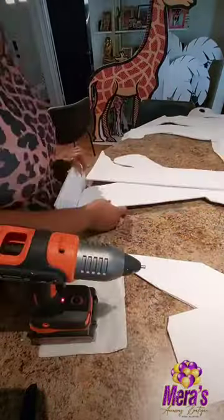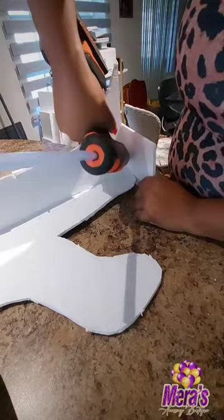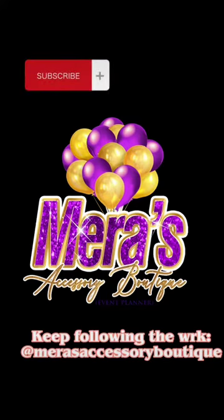Trust me. When I have this party and you guys start to see when this party collectively comes together, you're not going to see none of those bumps on these pictures. I added my supports in the back. I hot glued it real good so it will not move, and this is what it looks like. It's so cute though, and it's standing up by itself — that's what I needed to do. Keep following the work. Maris Accessory Boutique. Email me if you need.